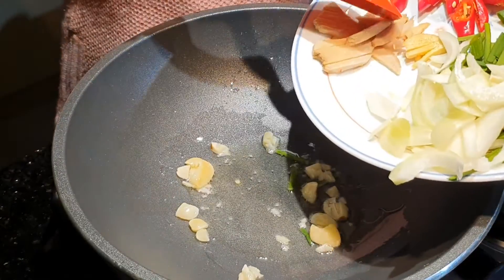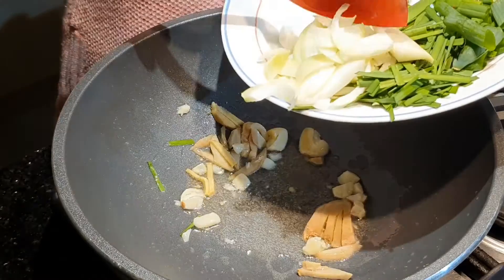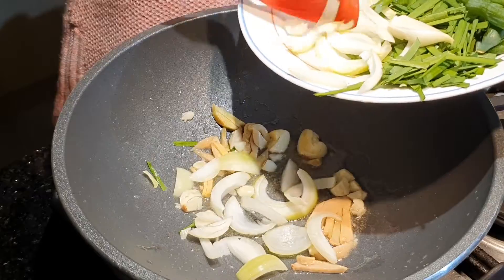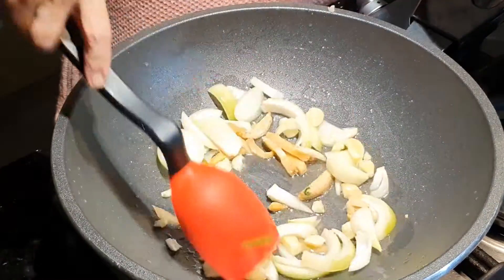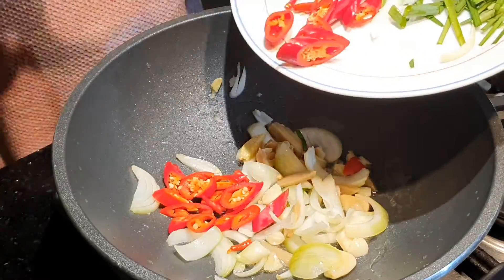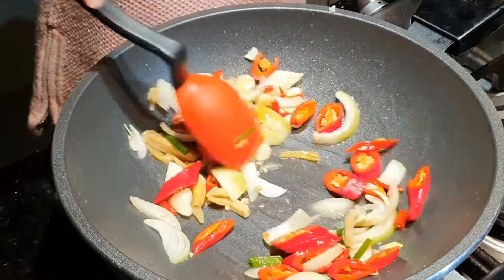Masukkan jahenya. Masukkan bawang bombaynya sampai layu. Masukkan cabainya. Warnanya sudah cantik. Sudah cantik. (Add the ginger. Add the onion until wilted. Add the chili. The color is already beautiful.)